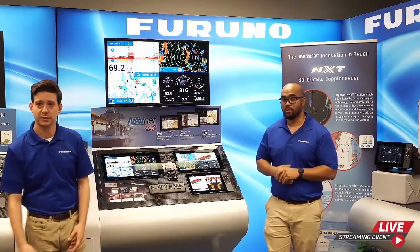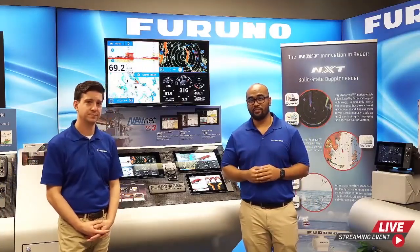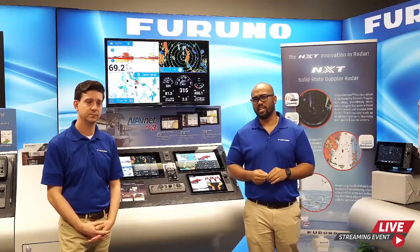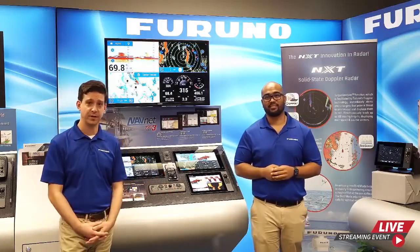Thank you very much for joining us today for the TZ-T9F introduction. Stay tuned for more technology showcases we'll be having in the future. From all of us here at Furuno, stay healthy and stay safe out on the water.